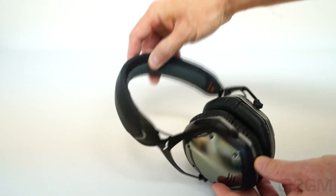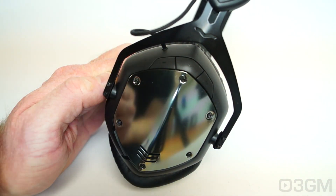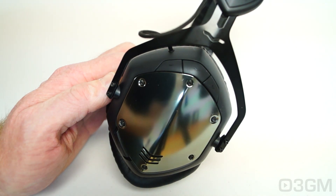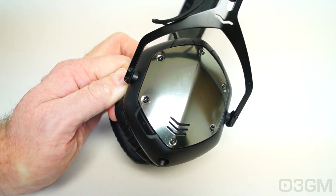The overall appearance, fit and finish is just exceptional. They have a simple three-button control module for increasing or decreasing the volume, a multi-function button which can be used to pause or skip tracks, as well as answering, refusing, or hanging up a call, and a three-way switch.